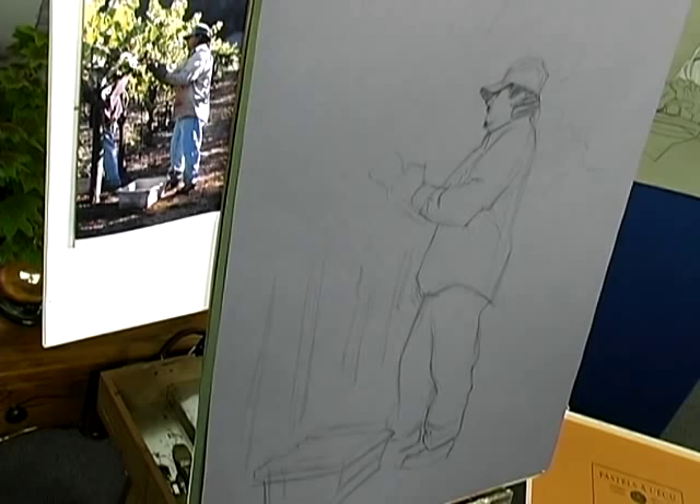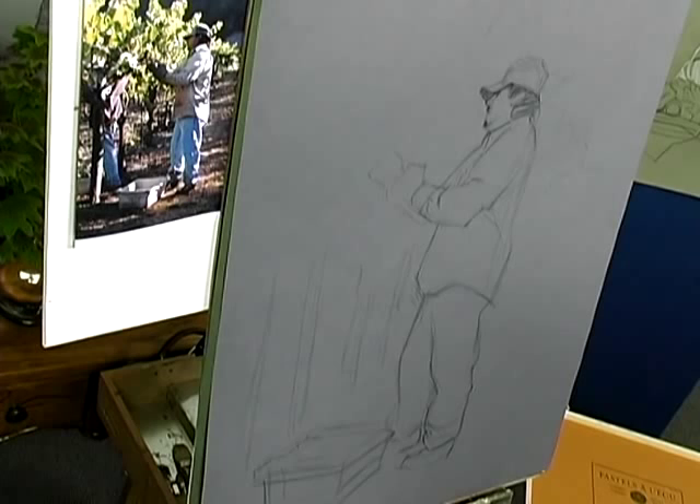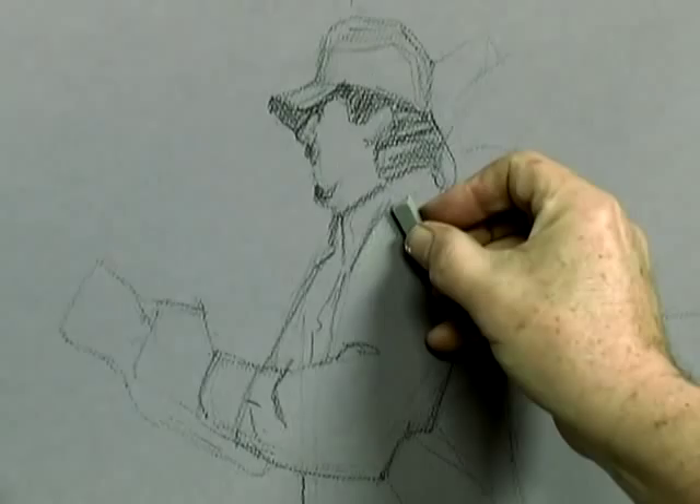First thing I'm going to do is evaluate the tone of the paper compared to the tone of the shadow. As I see it, they are very close, both in color and in value. Value is more important. If I can find a hard pastel — it's probably more on the gray side — I'm going to actually use that. You can see it's almost the same color as the paper.